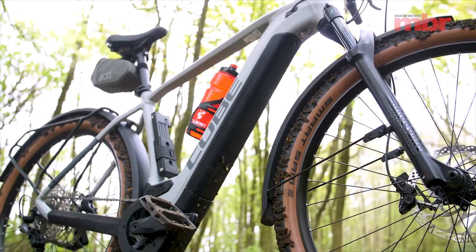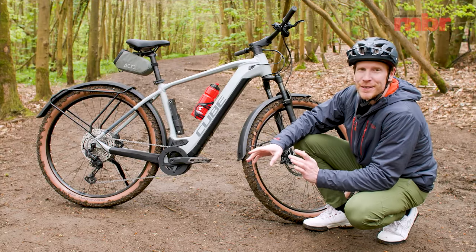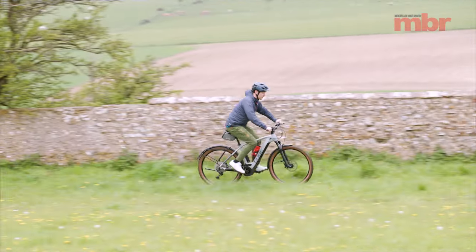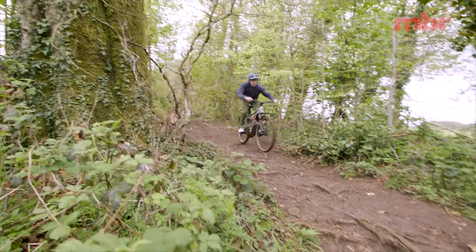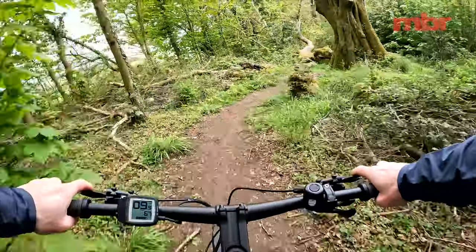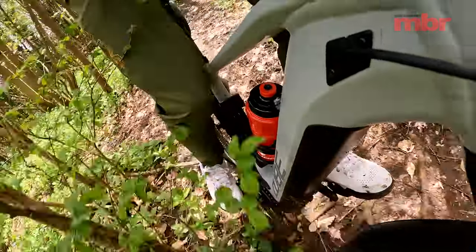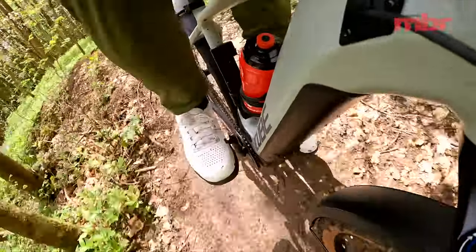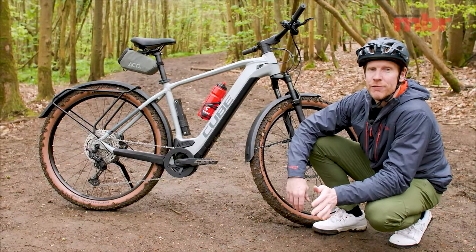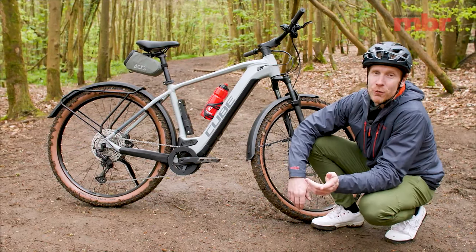At 625 watt hours it's up there with some of the biggest power units around. How far is it going to take you? It's a question everybody asks and honestly it depends — the hills you're riding, the terrain, whether it's rained, whether it's rooty and rocky or smooth, and it depends on you: how fit you are, how much power you've got in your legs, how heavy you are, and how many glasses of wine you had the night before. In my experience you'll get at least 25 kilometers and at least a thousand meters of climbing on full power.